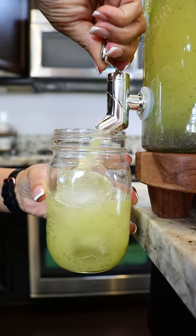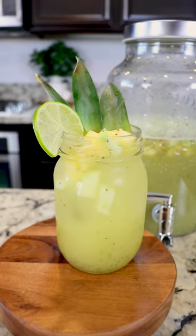Add some ice. Delicious — agua de piña y pepino.